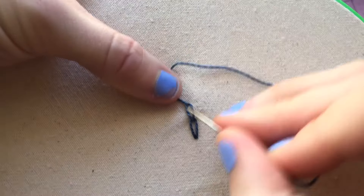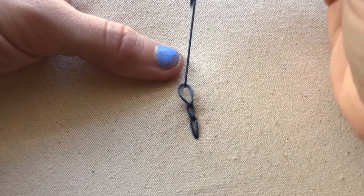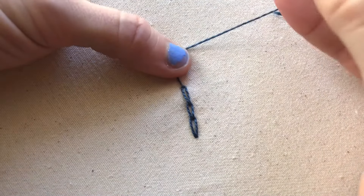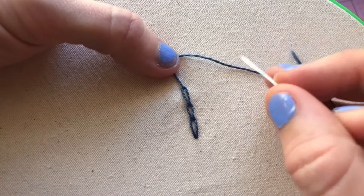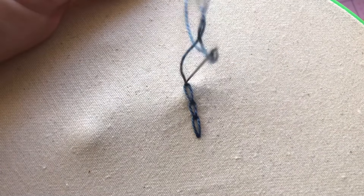And this is how you do a chain stitch. You can continue on doing it this way until you're happy with the length, and then you'll just go back down to secure it right over top of the last loop you made.